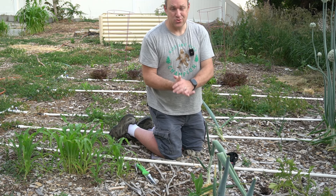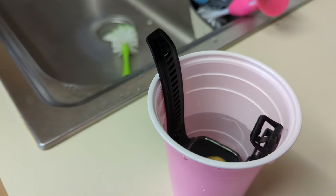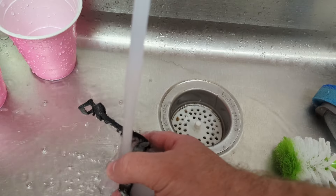The next thing I tried was I put it in a cup of water and then put it in the freezer. I froze it in a block of ice, and you can even see looking through the block of ice that it is still working, even frozen. So that was pretty impressive.